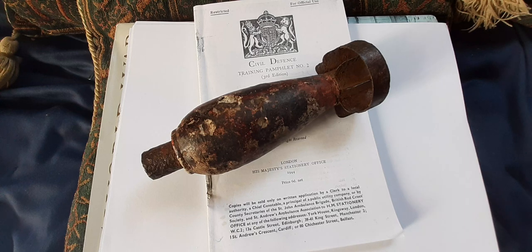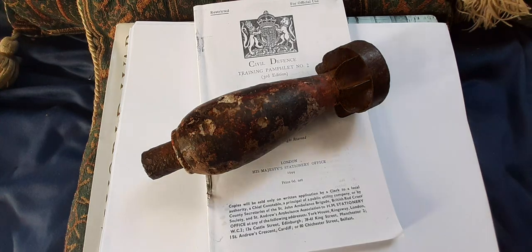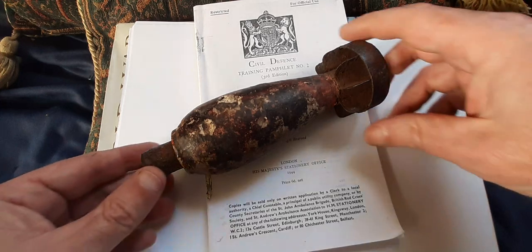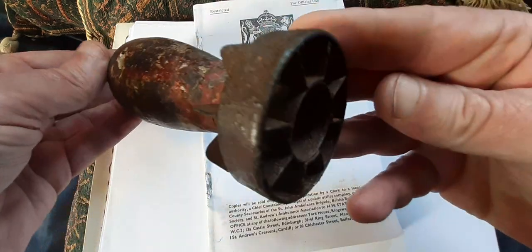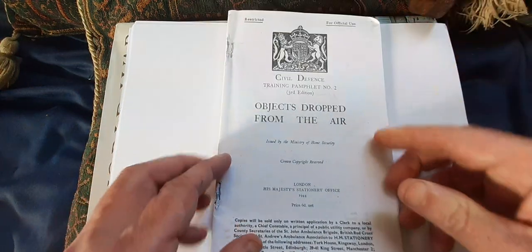If your funds don't stretch to a real one, you can buy 3D printed reproductions on eBay which kind of look the same and probably do the same job in your display. So that's an option for you, but this one is quite a nice piece of kit. And another handy publication is this one.